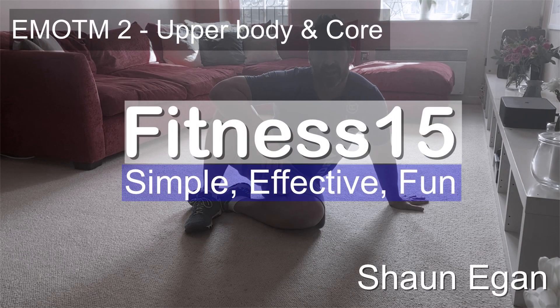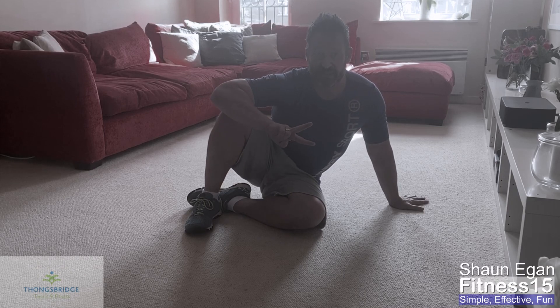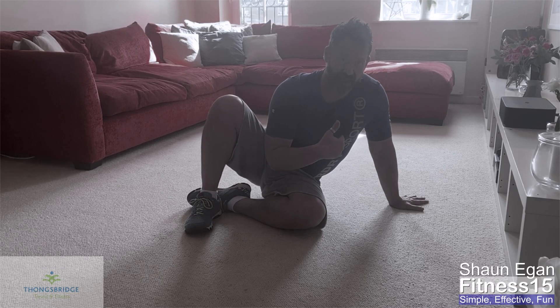Hi and welcome to today's short workout. It's actually only 10 minutes. It's an every minute on the minute challenge, set by Chris Stephens. It involves two exercises: press-ups and Russian twists.